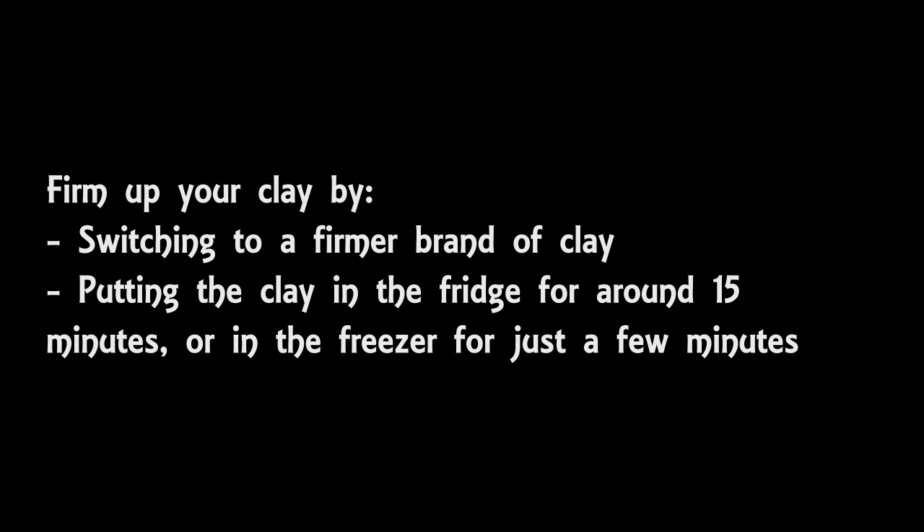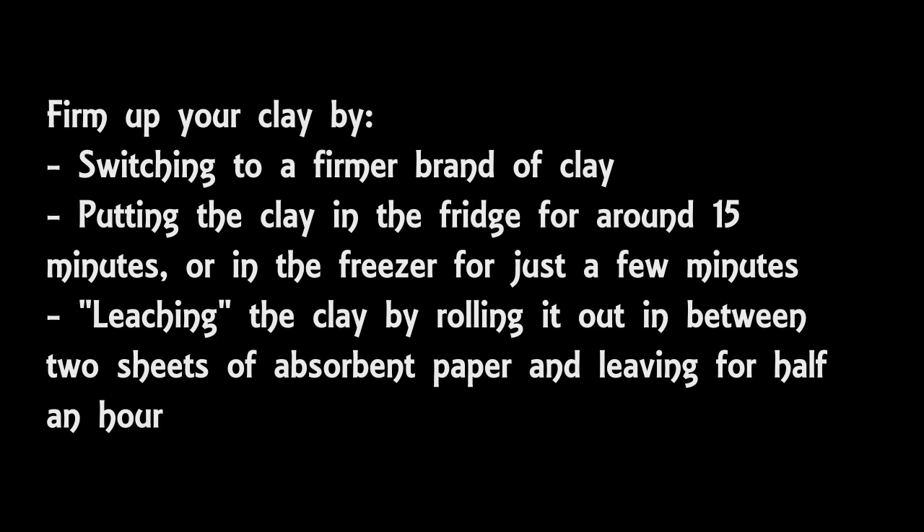Another way to stop the clay from being too soft or sticky is to do a process called leaching. Leaching is where you roll clay between two pieces of paper — which can be just normal printer paper as long as it's absorbent — and then you put some kind of lightweight object on top, like a lightweight book, just to press it down lightly. So you've got paper, then clay, then paper, then a book. You leave it for half an hour. When you come back and remove the book and the paper, there should be oily patches on the paper where the plasticizers have leached out of the clay. This should make your clay a lot less sticky and is a great way of stopping clay sticking to your acrylic roller.